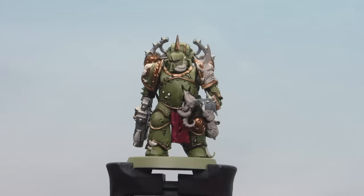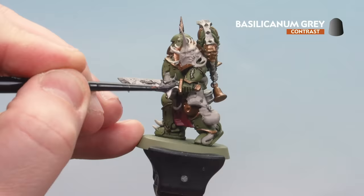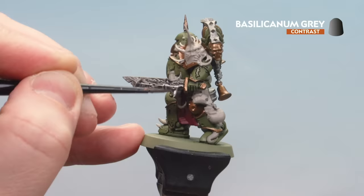With Militarum Green now dry, we're going to use Basilicane Grey on both the silver details and the Screamer Pink robes. Take your time, and if you do find it pooling, just use your brush to soak up any excess.